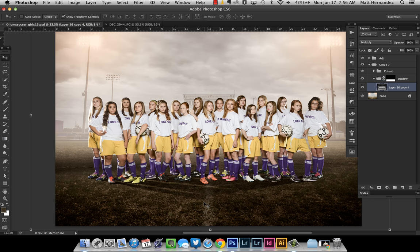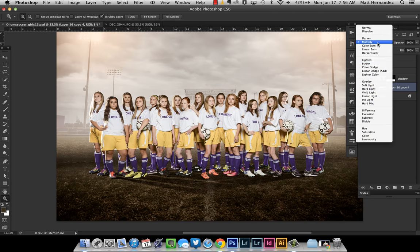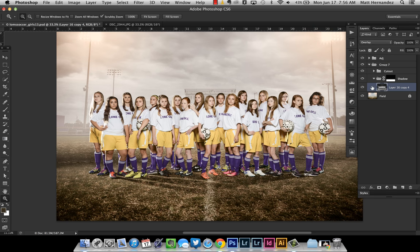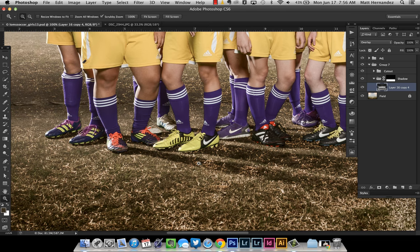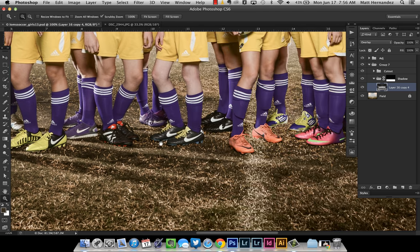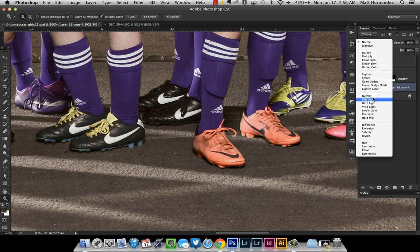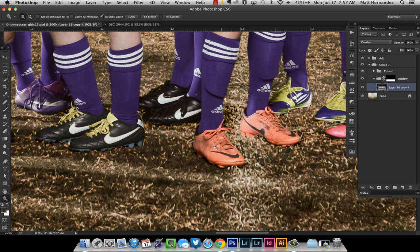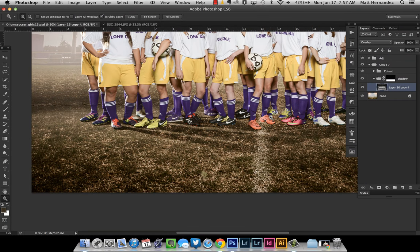The first one I try is multiply — it looks okay, but there's some problems; it looks a little muddy in areas. Let's go to another one I use a lot called overlay — that looks really good too. Still some problems though. The grass where the shadows are going over the light parts doesn't really look great; it's not dark enough. The shadows under people are always going to be darkest right where their body meets the ground. If I turn this blending mode off you can see it's really dark underneath her foot, but when I go to overlay it's not dark. Some areas work, but that's an example of one that does not.